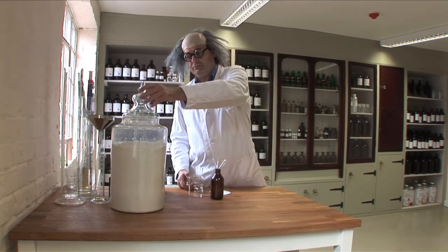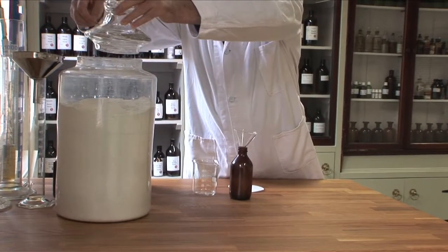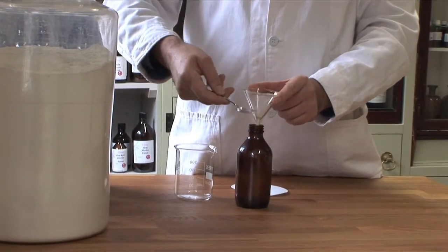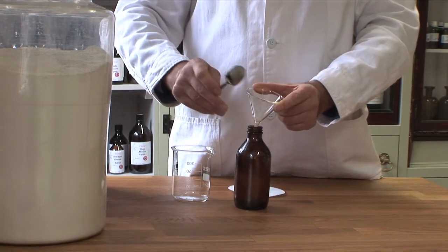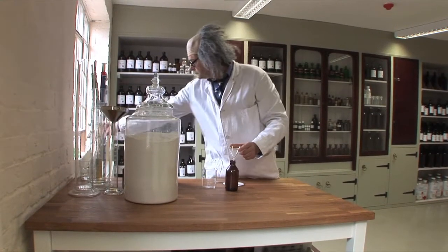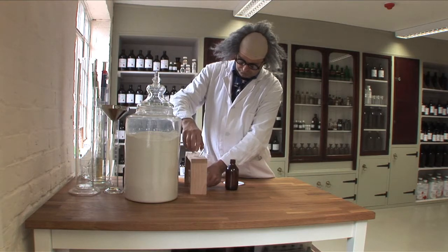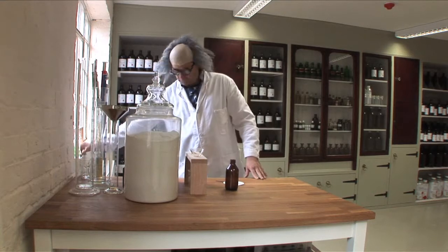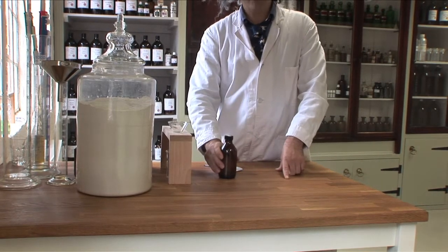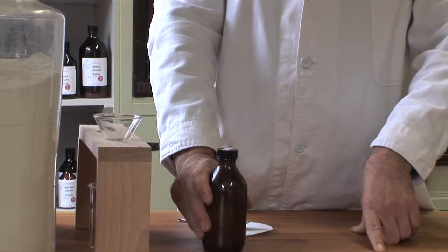About half a teaspoon in there. Now I'm going to put the lid on the bottle and shake it vigorously, and then I'm going to put it in the fridge overnight.